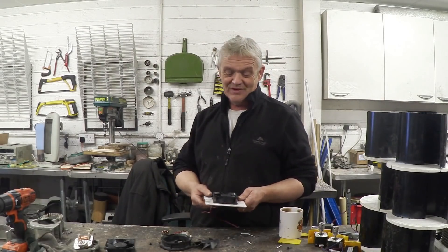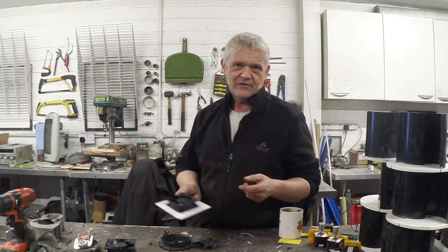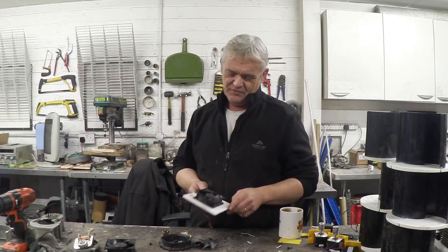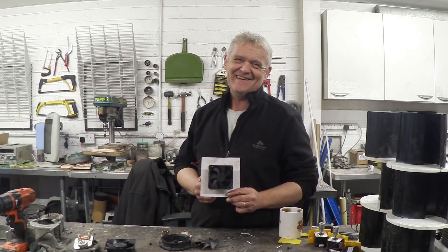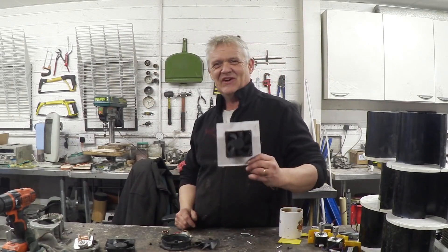You could waterproof it with other things — like swimming pool paint, or just ordinary paint or varnish. I used the Plasti-Dip because I've got it and it does a really good job waterproofing it. But the basic idea is: waterproof the inside of a PC fan and you've got yourself a water turbine. Anyway, I hope you enjoyed the video — thank you very much for watching, and please remember to like and subscribe.